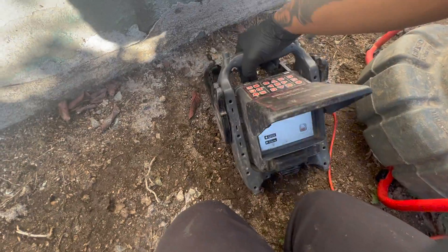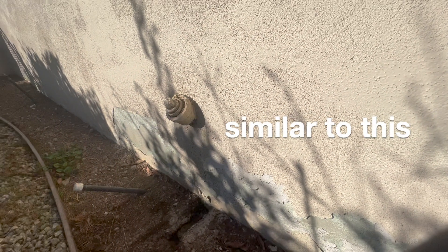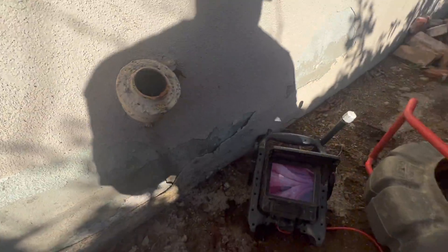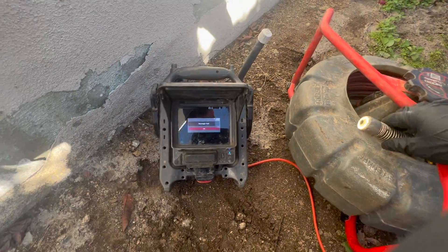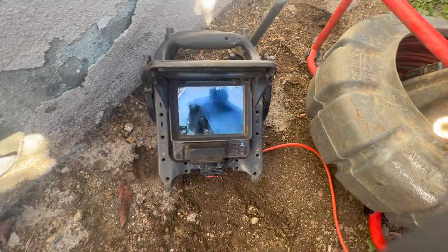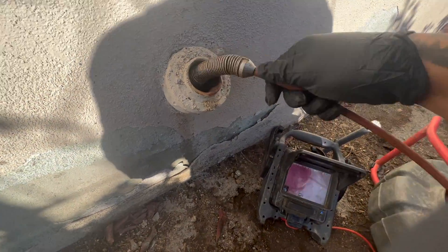If you're going to be doing a camera inspection on your house, you want to begin at a cleanout. A cleanout is an access point to your sewer system. If your house has one, it will likely be close to the exterior of your home or coming out of the wall behind the kitchen. In this case, this house has a couple of cleanouts sticking out of the wall right here near the kitchen, so that's where I'm going to start.